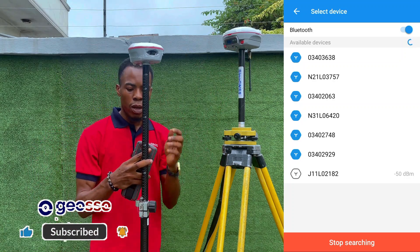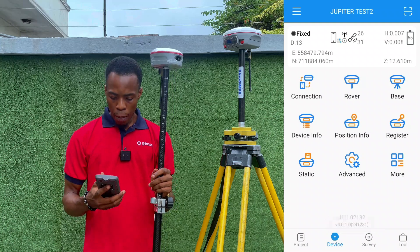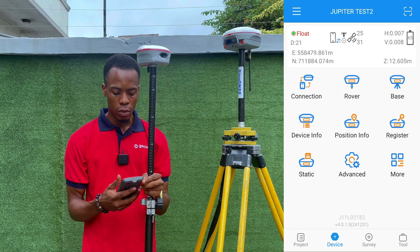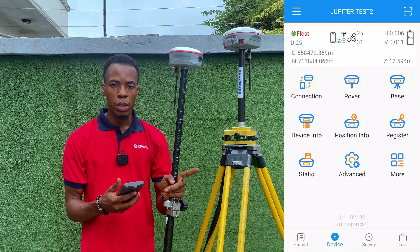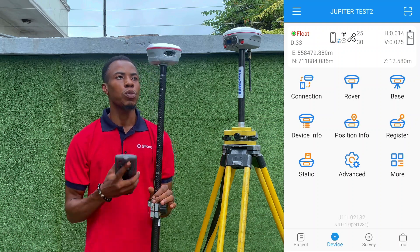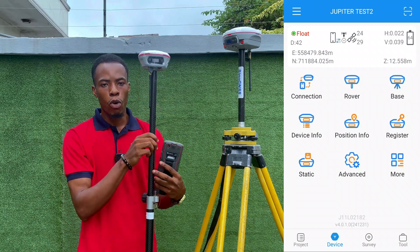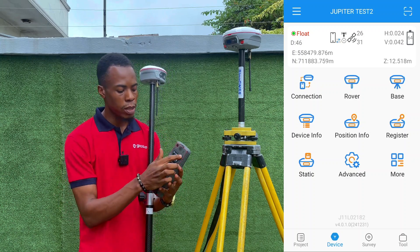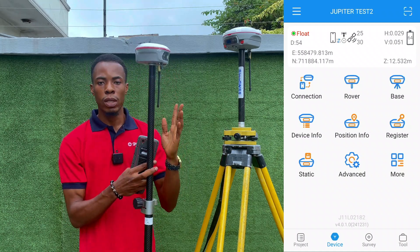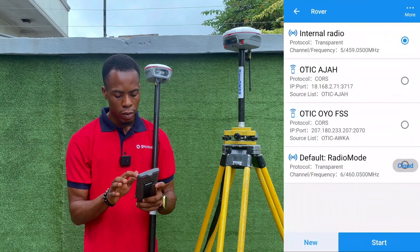The base receiver is now off. For the CORS connection setup, I'll use Wi-Fi mode again — the Jupiter device is connected as rover via internal radio, but it will go back to float since the base is off. Now, when connecting your Jupiter to a CORS station, note that you need either a SIM card inside your receiver or on your data logger. If the SIM card is inside your receiver you use Internal GSM; if it's on your data logger you use PDA CORS.